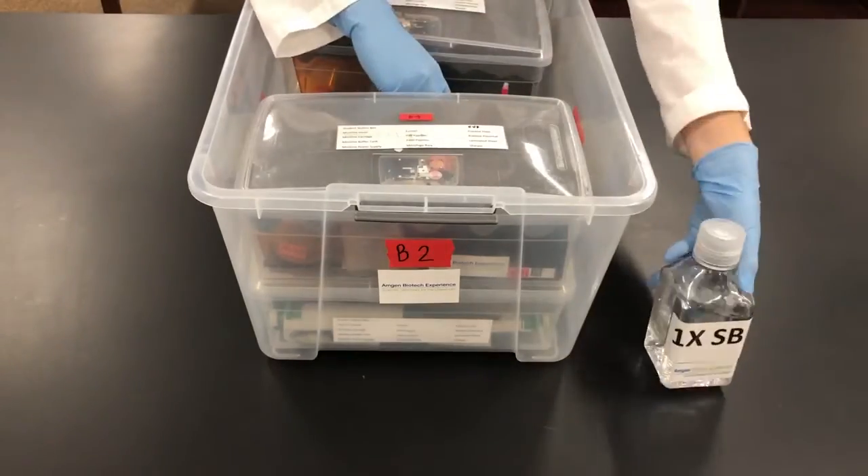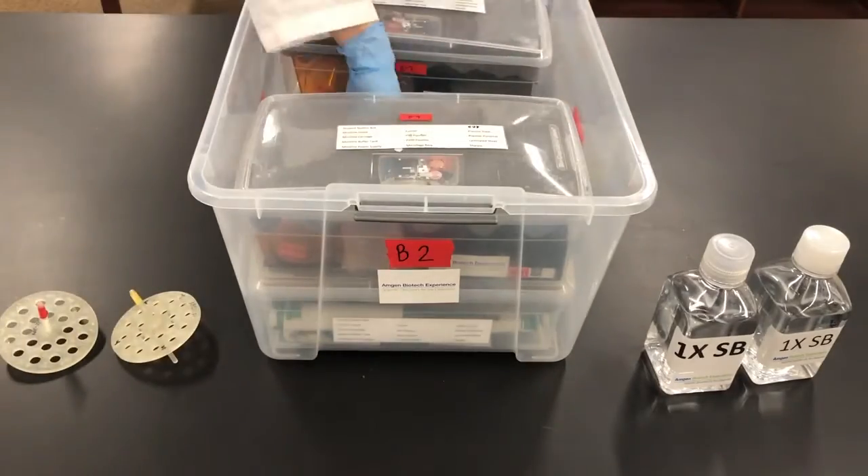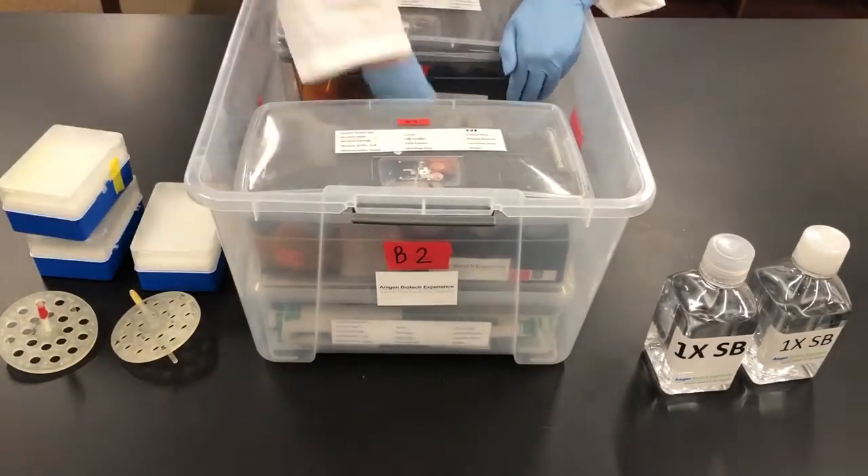Each one of the large student boxes contains 2 buffer bottles, floating racks, 4 tip boxes, and 4 student station boxes.